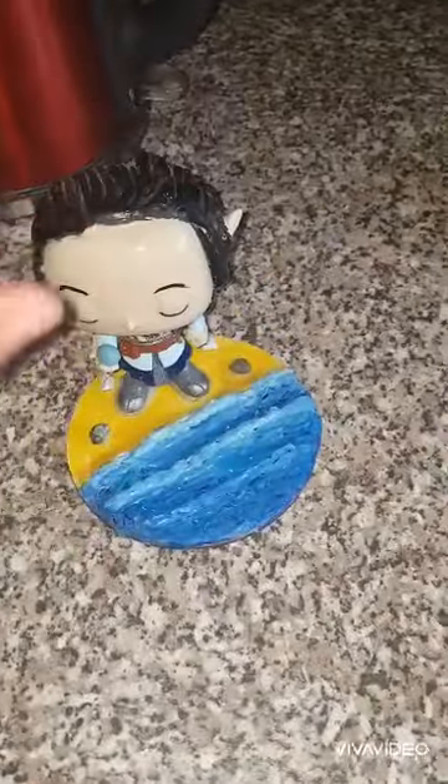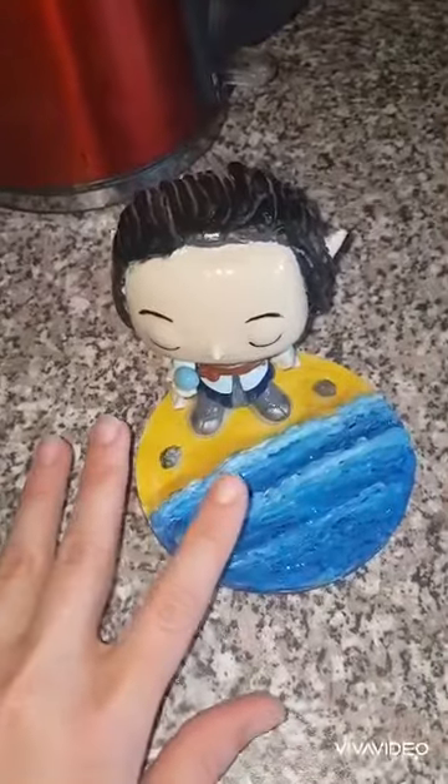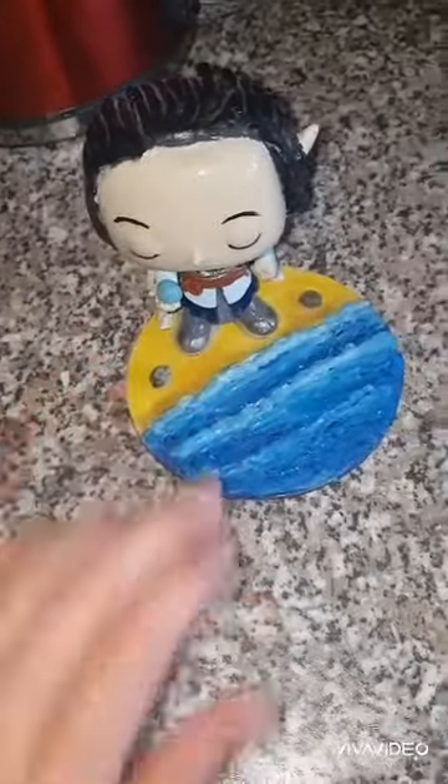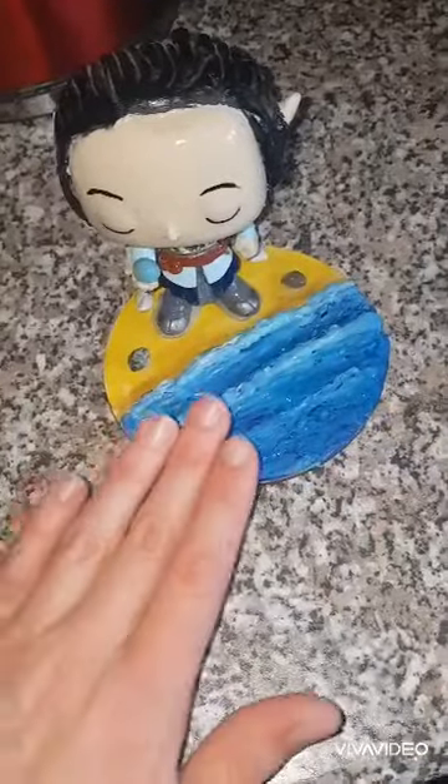When he's done he will be available for purchase on my Etsy, but bear in mind he will be made to order. So, without further ado, let's get on into this.